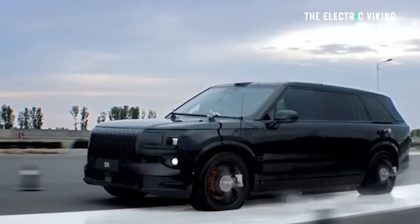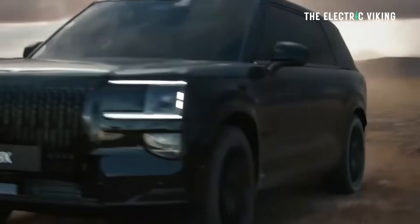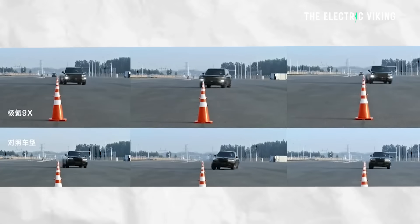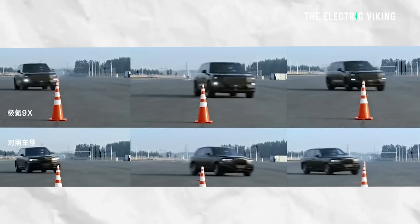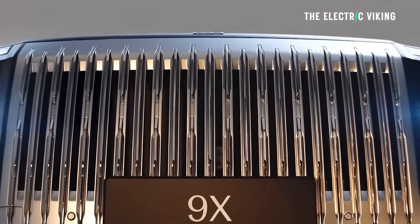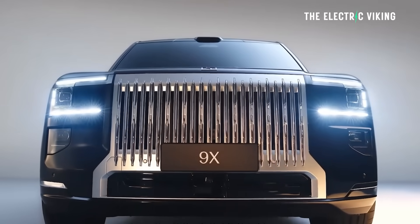They've also benchmarked this car against something like a Rolls-Royce in terms of its off-road ability. I'd like to test that out in reality, but certainly against the Cullinan in the slalom test it did very, very well. Those are the main things about the 9X — let me quickly turn you around the corner and show you what the real thing looks like.